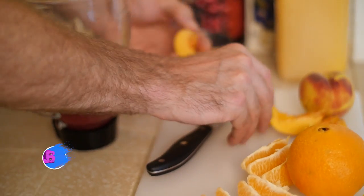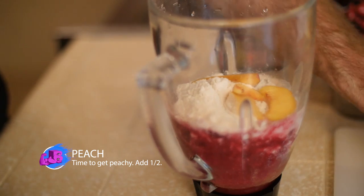After all the liquids and powders are in, we're going to add half a peach just for that nice special touch — everyone likes peach, right? Now that it's in there, it's pretty much ready to go. All we have to do is throw it in the blender, mix it up, and it's ready to consume.